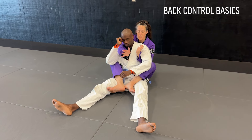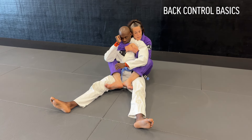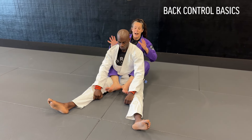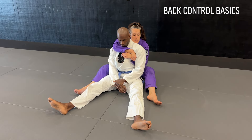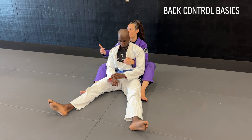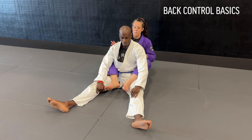Kevin can feel the difference from here to just this. I've got this control, and then I can grip my wrist or forearm and bring my head to his head. I want to make sure that I have my alignment correct — chest to back. I can still control his back even if I don't have hooks. As long as I have good alignment and control, I can still hang on and retain the back. Ideally I want hooks, but I want to be in alignment.